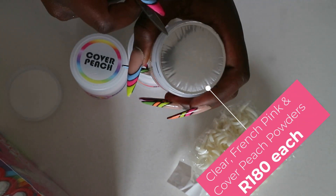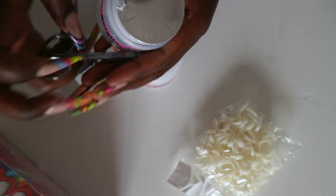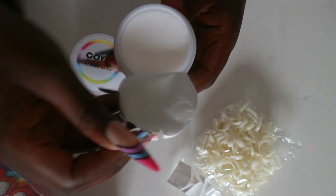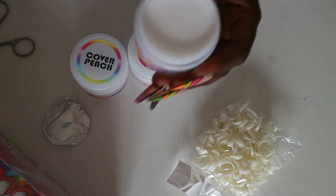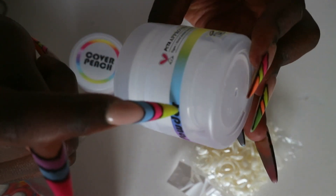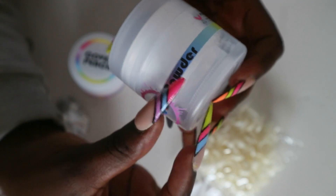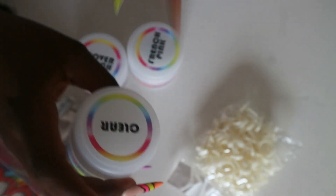45 grams for 100 and something rands — I think this is expensive. With Planet Nails, I will compare: you get 30 grams for 90 rands. So 45 grams and it looks small — maybe the container itself is 45 grams but the actual product in here does not look like 45 grams. This portion of the container is basically empty. The container may be 45 grams but what's inside definitely can't be 45 grams. I'm never buying this again.